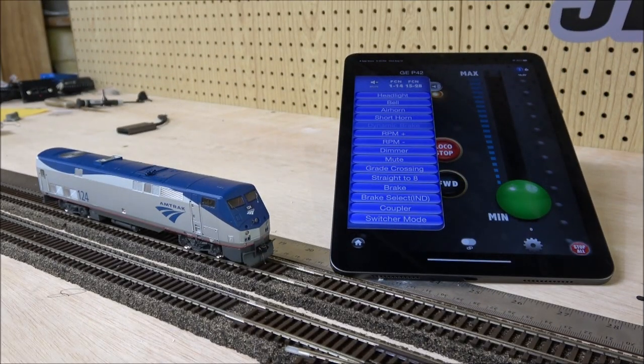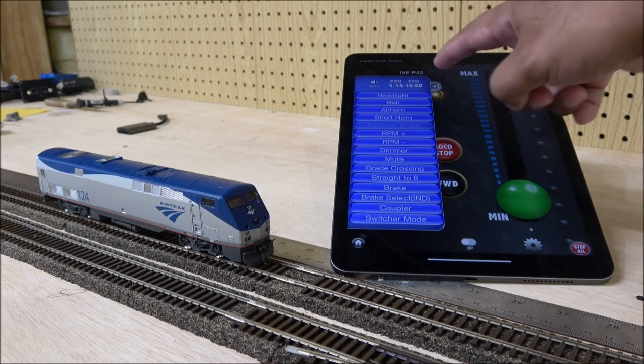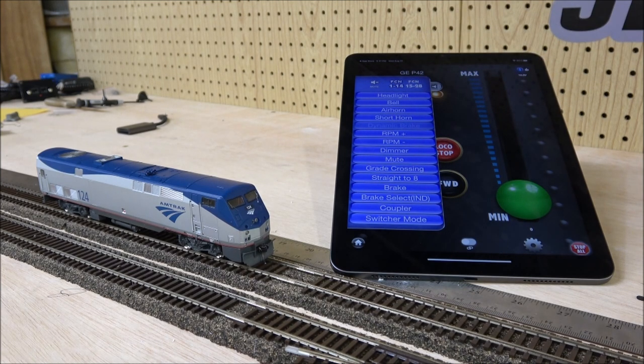Just a recap: the decoder communicates with your Apple device through Bluetooth, it's quicker than DCC, you can access all 28 functions through the side menu, and you can easily change CVs either by CV number or by title since everything is labeled. You've got full access to setup and sound selections — horns, you name it — all while the locomotive is powered on and receiving a Bluetooth signal.